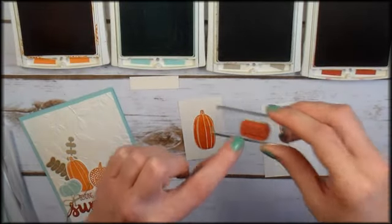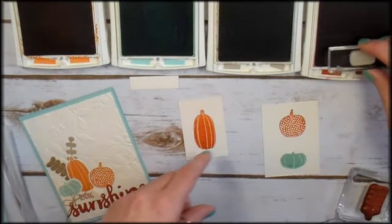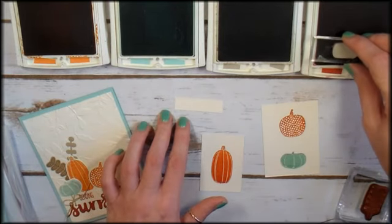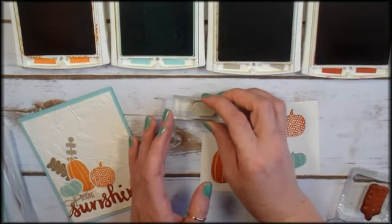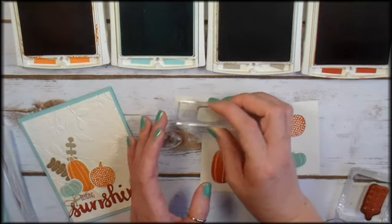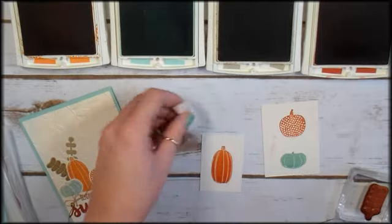Now we'll ink up the word Sending with Cajun Craze and stamp it on the little one-and-a-half-inch strip — we want to stamp it kind of to the right of center. I stamped it upside down! I'm just going to leave it.